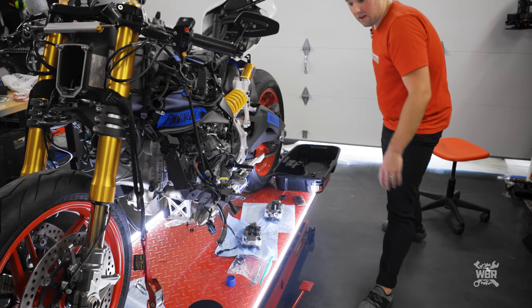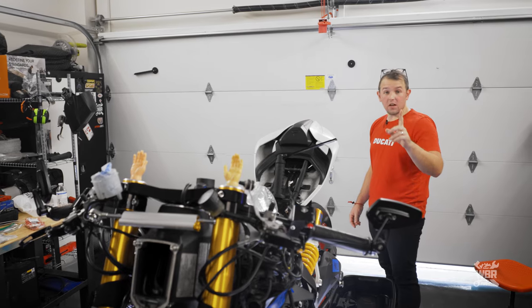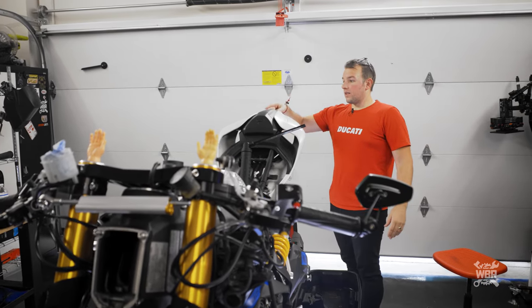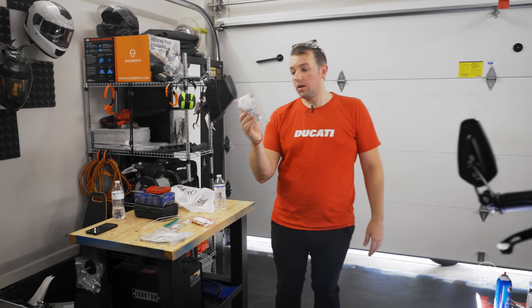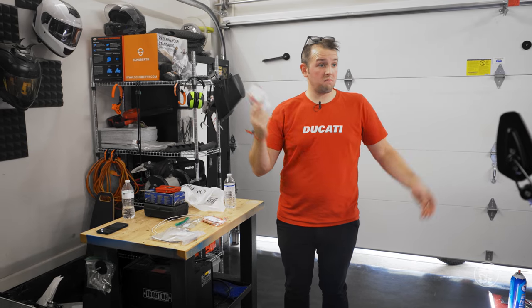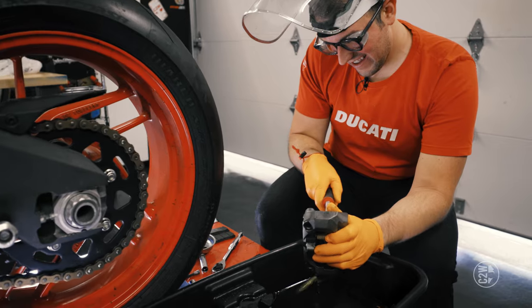We also found a big box of OE parts and discovered we did in fact order new brake pads. We're going to install those now so we don't have to do it again later. Everything is cleaned — all the parts and calipers — so we're good to reassemble and put them on. Then we'll do all the top stuff and send the liquid through.